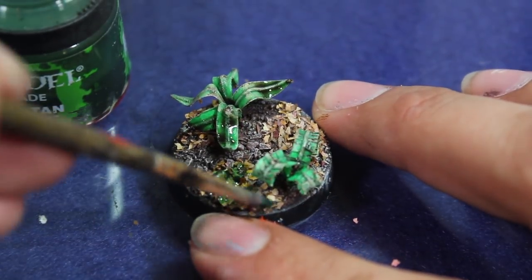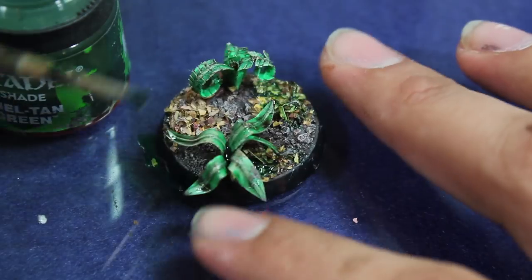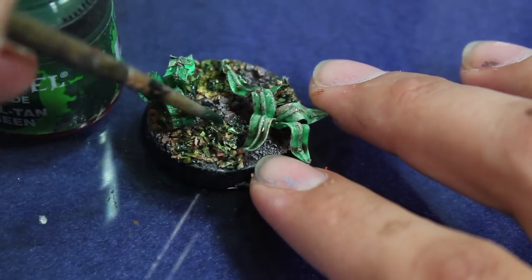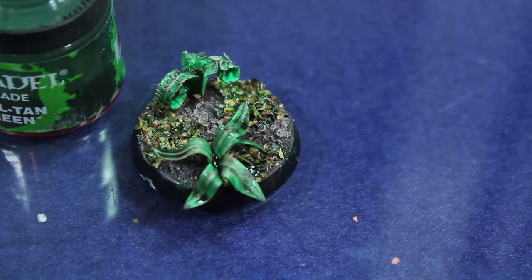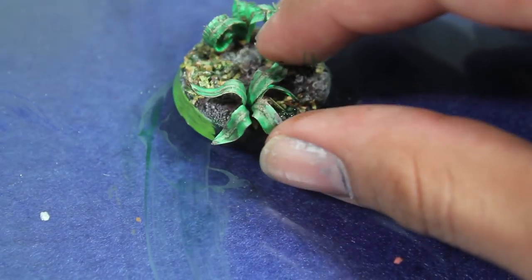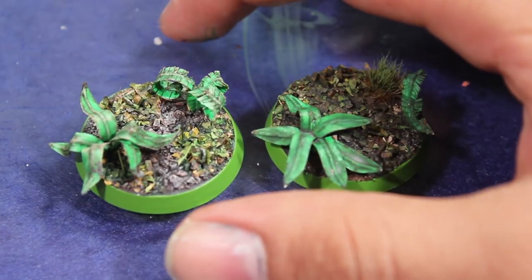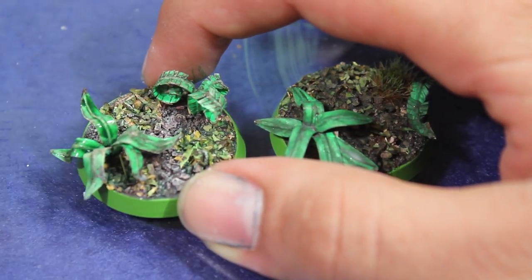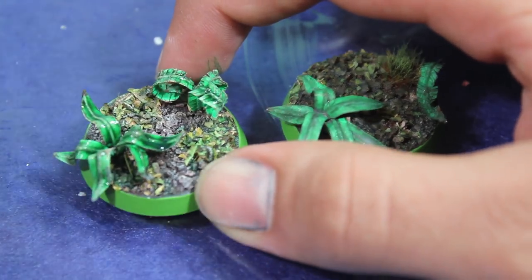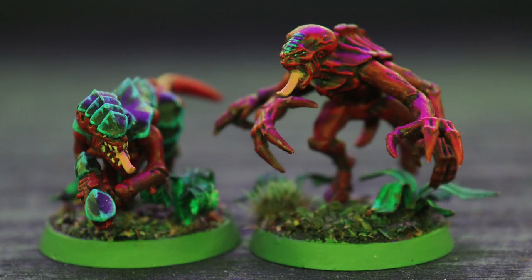Then I went in with a little Bealtan Green and washed my leaves to make them look a little more like fresh jungle leaves as well as the dried fall leaves. Then I painted the trim of the base with a little bit of Vallejo Goblin Green. I found I wanted to knock down the color of the leaves a little bit more, so I went back over them with a little more Bealtan Green — and there's the finished base.